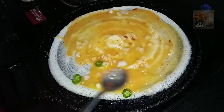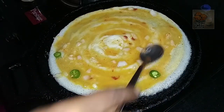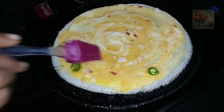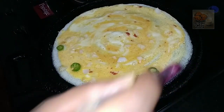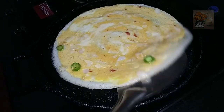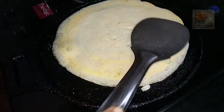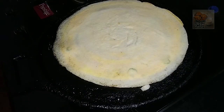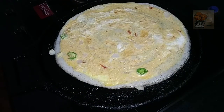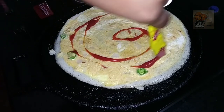I will spread the oil and flip it. I will cook it and add another 15 grams. I will stir and add a little tomato and my favorite filling.